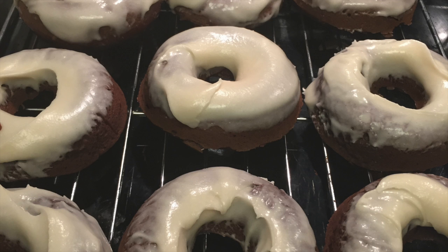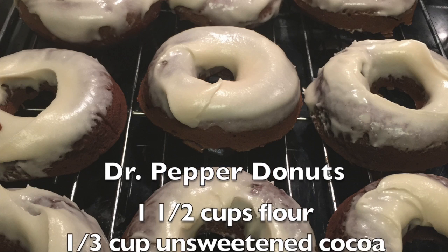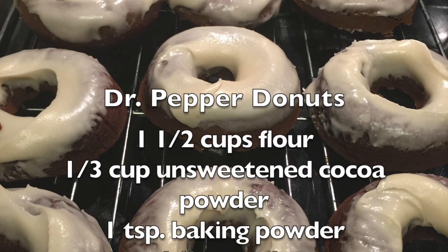Hello everybody and welcome back to the Hungry House Husband Show. Today I made Dr. Pepper donuts with a Dr. Pepper glaze. As I run the ingredients up the screen here, I just wanted to profess some admiration.